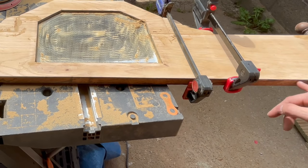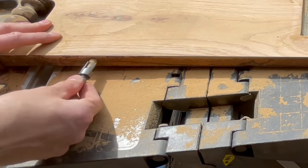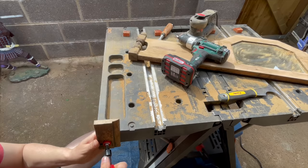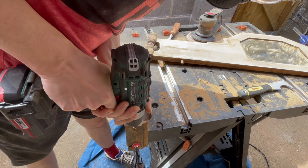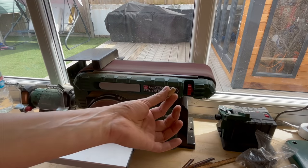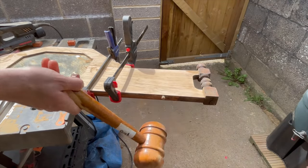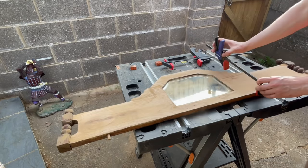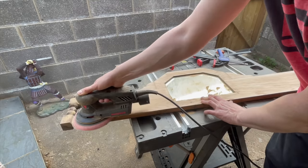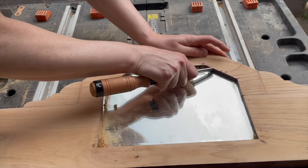The top piece was attached to the main body of the credenza with two dowels but one of them was missing so I cut the other one. I could have cut it a bit longer but it worked just fine. I also used a small chisel to remove varnish from those difficult-to-reach places.